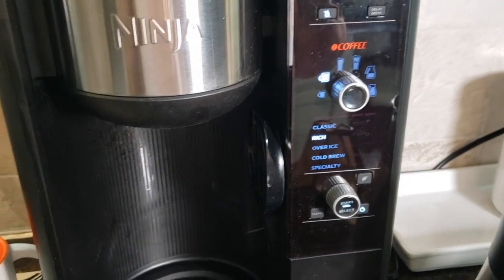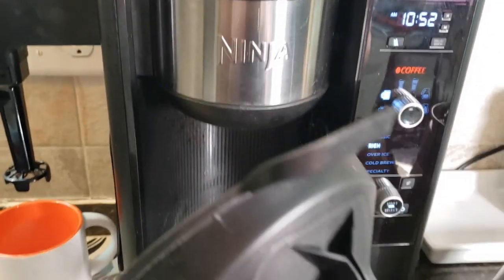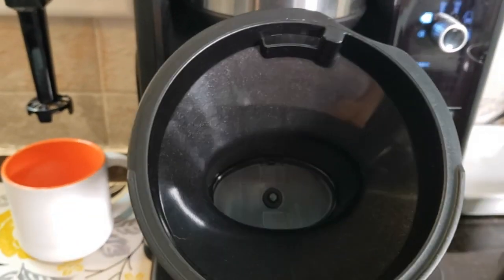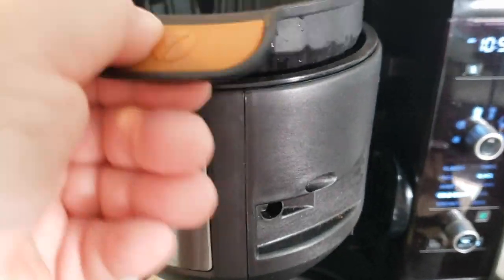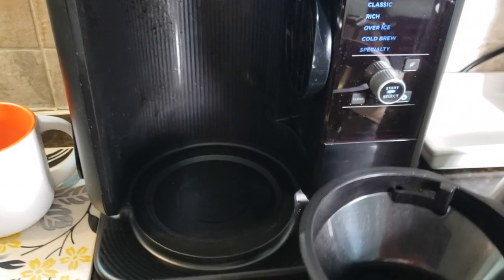And you can do tea. Yesterday I made my husband a cup of iced tea just by simply using the tea filter and a couple of tea bags, and just set them in here instead of the coffee filter so that we didn't get that coffee taste in there. That was a good thing, and the iced tea was fantastic.